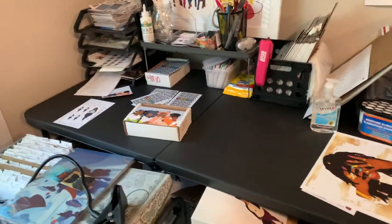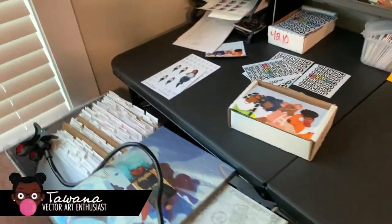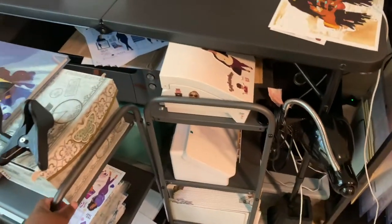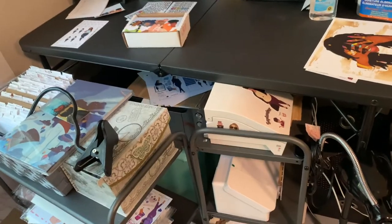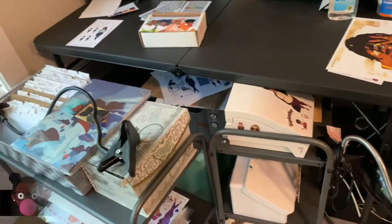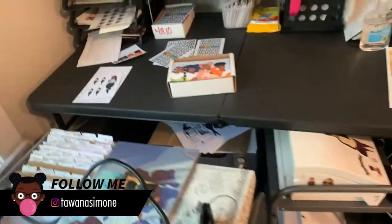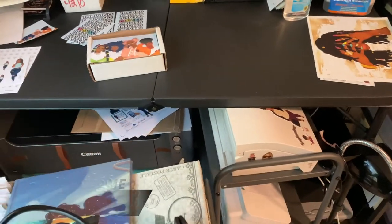Hi and welcome to my channel. My name is Tawana and I am a sticker and stationery shop owner. Today I'm going to be cleaning up this area called my shipping station.